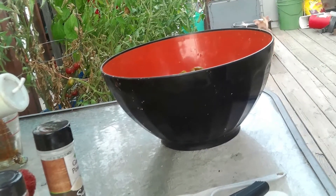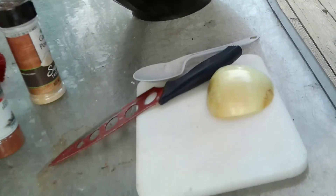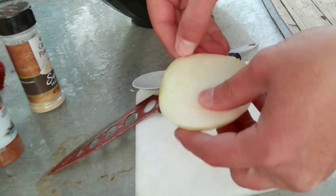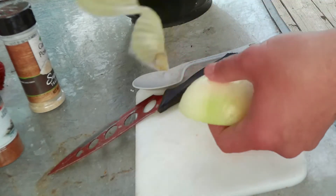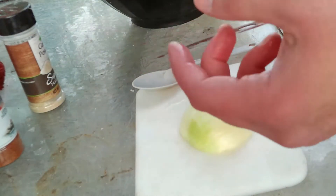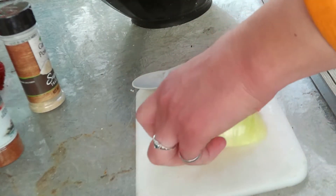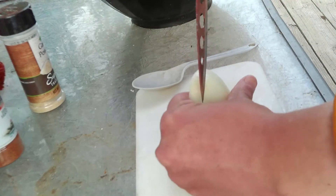The next thing we're going to do is dice up what's left of our onion — the other half is already in dinner. We just want a small dice; we don't want big chunks. Or at least I don't — if you do, then leave big chunks.